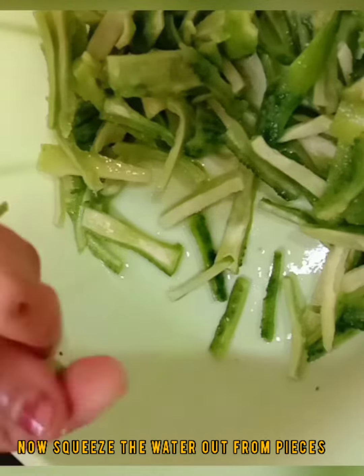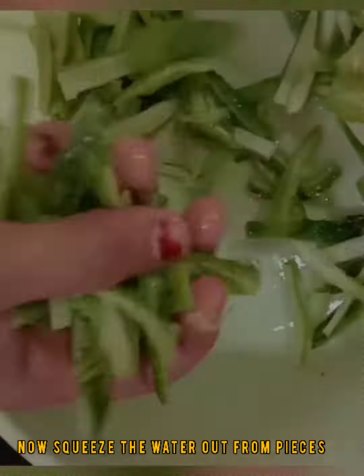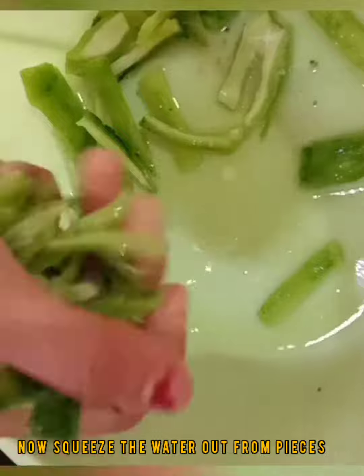I am going to make it easy to bring out the water content. I am going to show you the recipe.